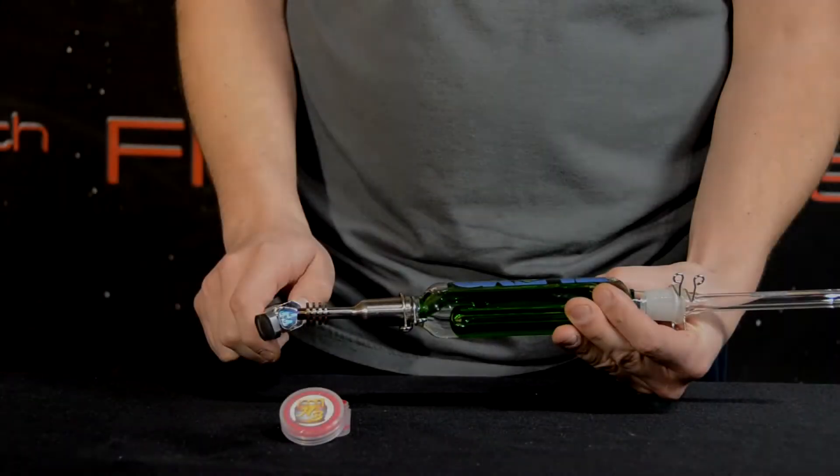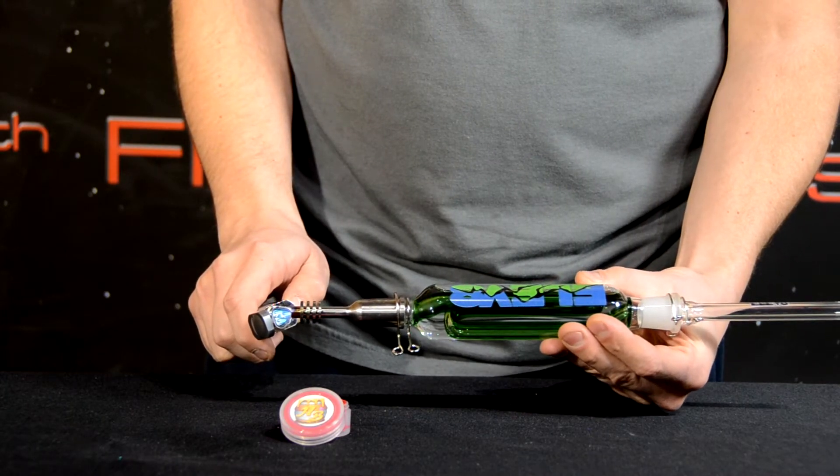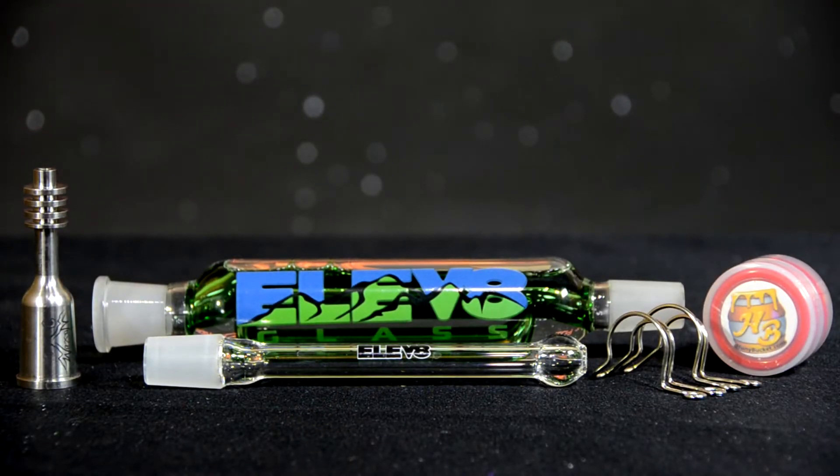Rather than inside of it, this feature completely reduces the chance of breaking your high-end glass pieces. When the Wax Maxer is heated, we offer an array of accessories that allow you to cool and filter your hits.